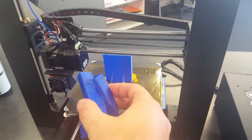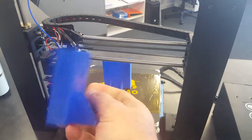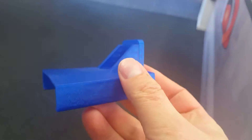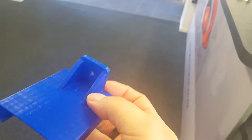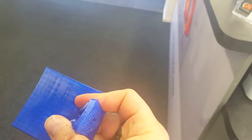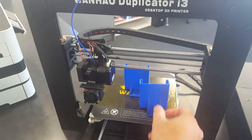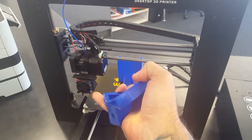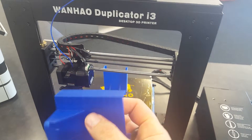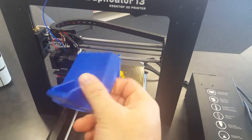This is the end result of what's come out of it. So the Wanho Duplicator i3 V2 model — very flexible, really good quality prints. I do recommend that you use this product because it's very good, as you can see: very flexible, very smooth, good finish, coming out of 3D Design in New Zealand.